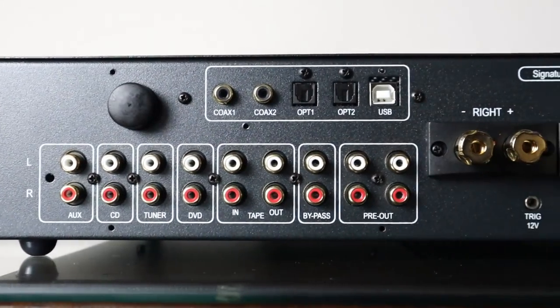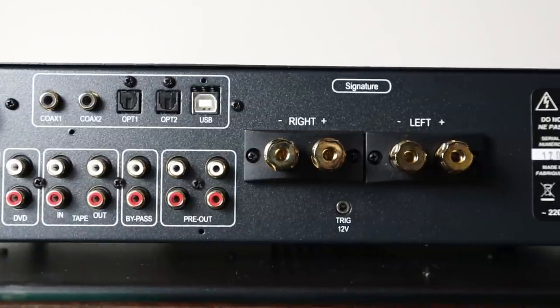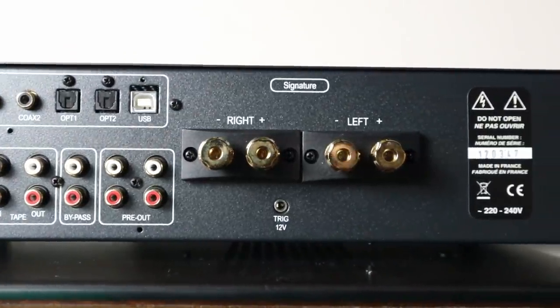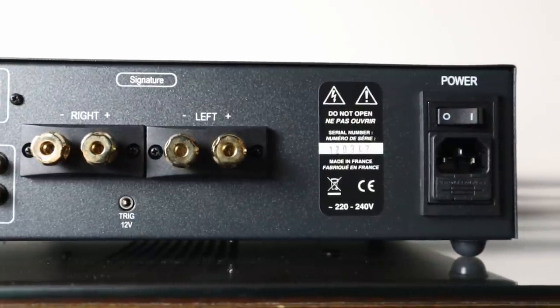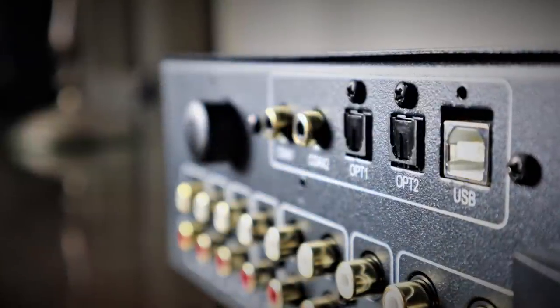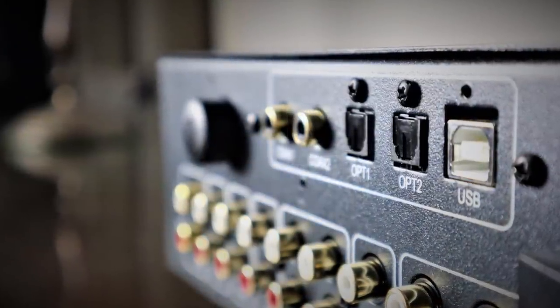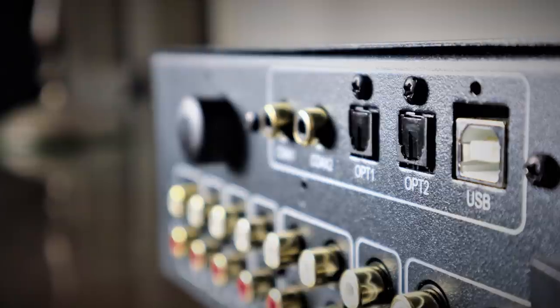A tape loop to connect to recording devices and a fixed input for home theatre bypass. Two sets of pre-outs to connect to external power amps and/or active subwoofers. The gold-plated speaker terminals are good quality and the 12V trigger will allow you to synchronise control to Atoll's range of power amplifiers. You have all the digital inputs that most people will require, with two coaxial, two optical and one USB asynchronous connection.